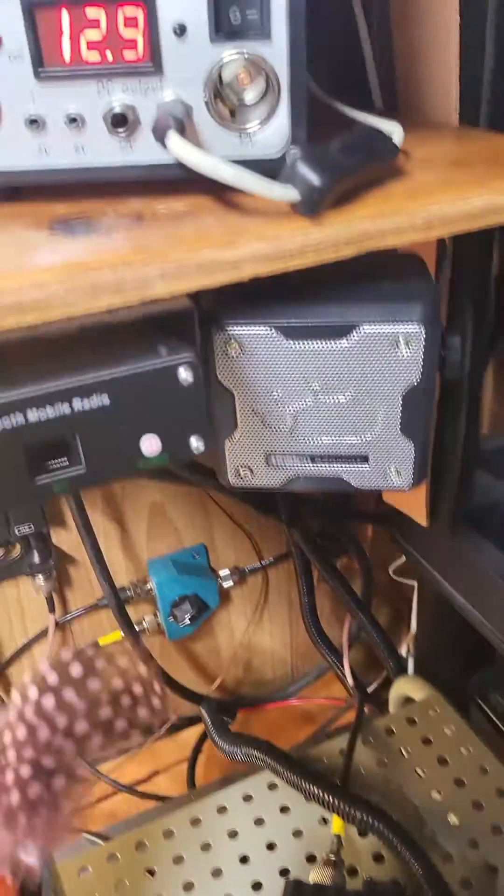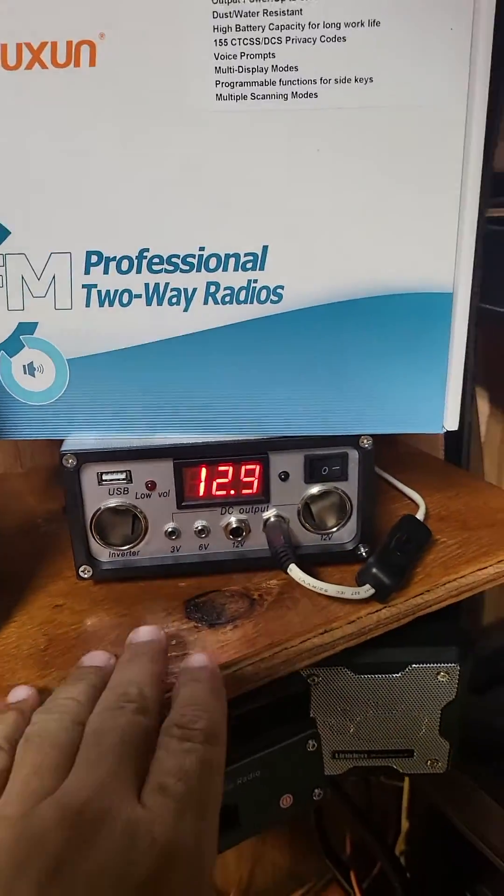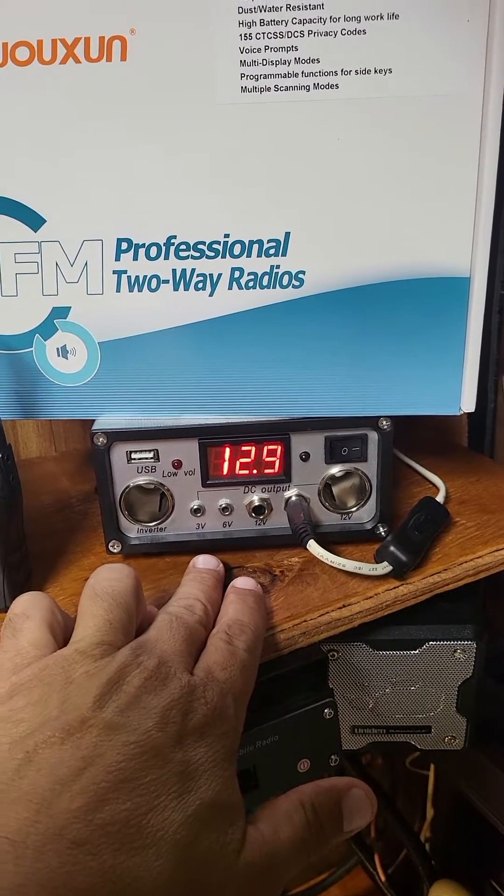It has been running strictly off of solar for about the last four days. I have just two 25 watt panels. I'm doing this on the cheap, just a test. This is an old solar controller that I had from Harbor Freight.